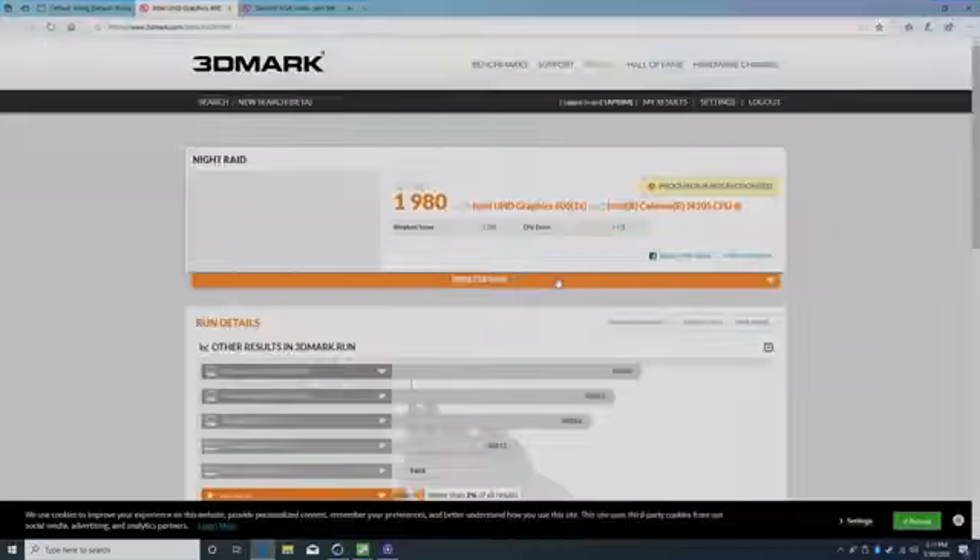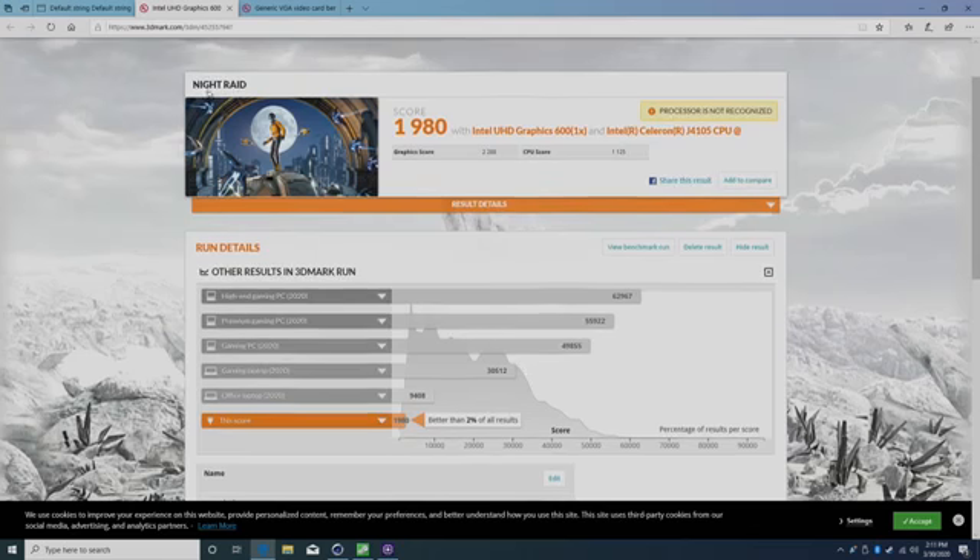Moving over to the built-in GPU — we're better than 2% of all results. This is 3DMark Night Raid: graphics score 2288, CPU score 1125.